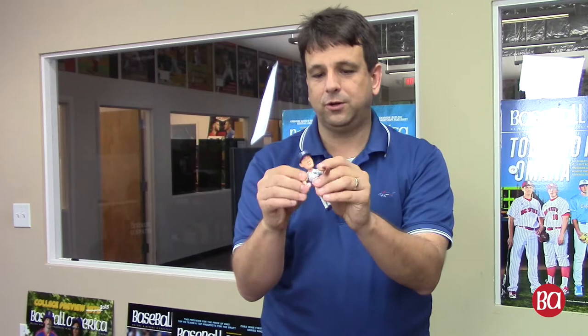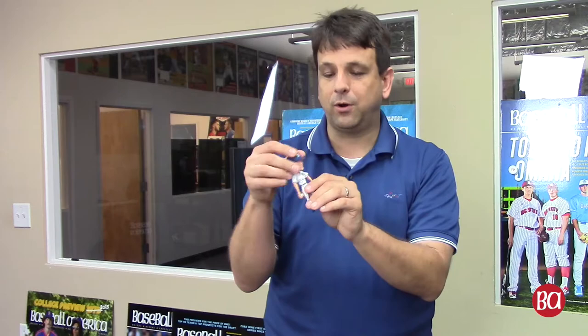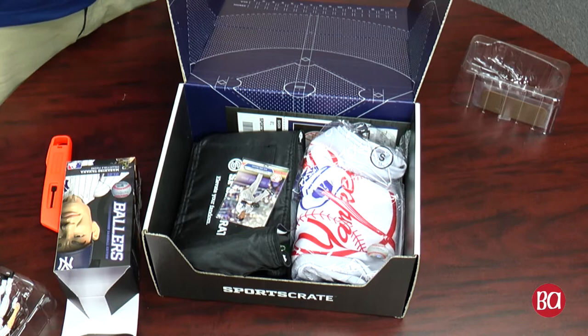He actually can move his arms, he can move his legs, his knees, and his head. Doesn't bobble, it more articulates, I guess I would describe it. We get the SportsCrate Bringing the Heat Yankees pin, designed by SportsCrate.